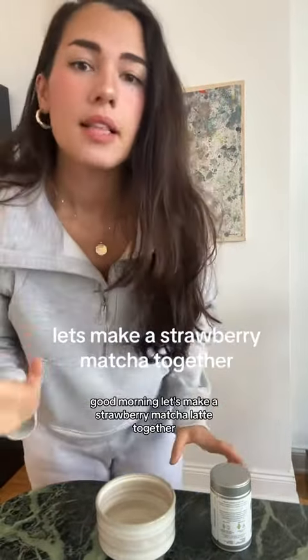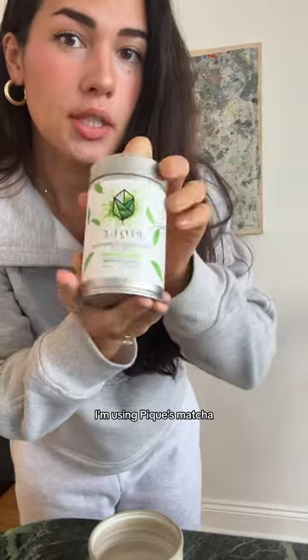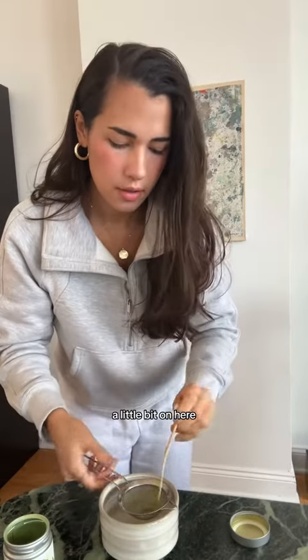Good morning. Let's make a strawberry matcha latte together. I'm using Peaks matcha — best matcha ever. I'm gonna get a little bit on here, and then I just sift it.